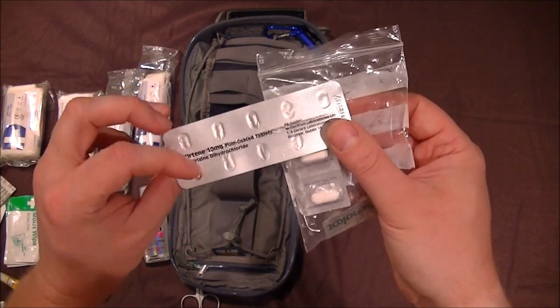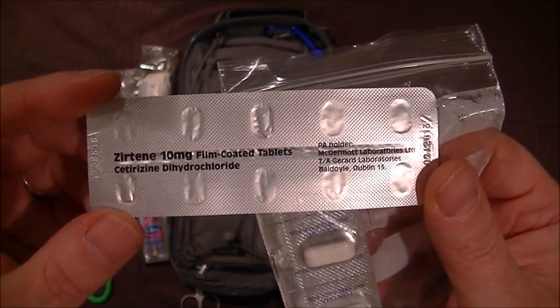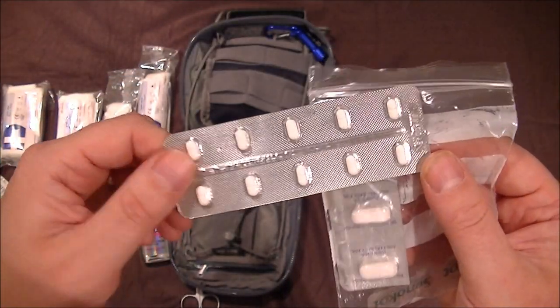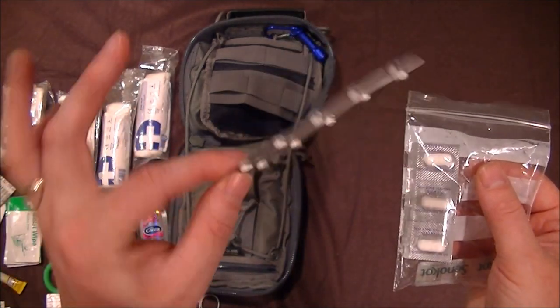I can also recommend these antihistamine tablets. If you get bitten or get hay fever, these are spot on and will stop the itching straight away. One tablet per day — you've got a few there — and they're very lightweight and take up no room.